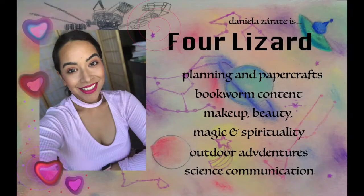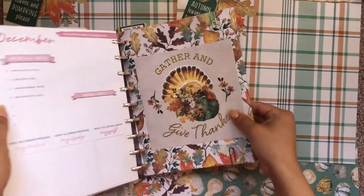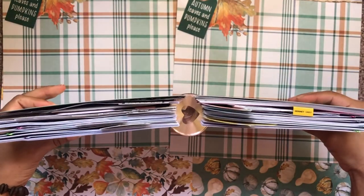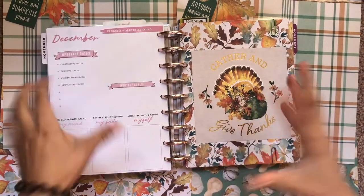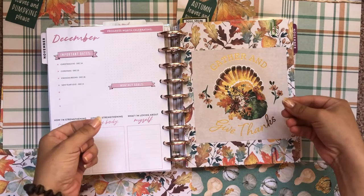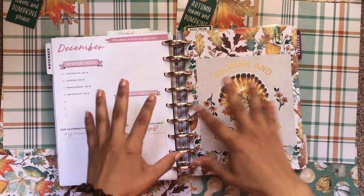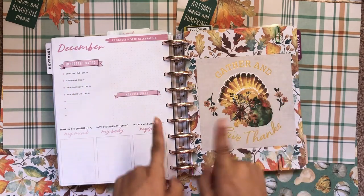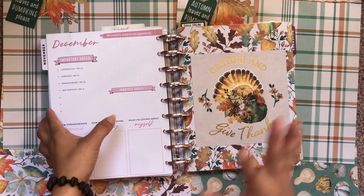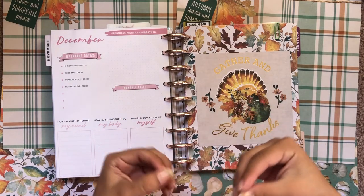Let's flip through my mega happy planner to get to my journaling section. I have a franken planner — a mega franken planner — meaning I have seven or eight different planners franken-planned into this one planner. I take out one month at a time from each of those eight happy planners and combine them so I have eight monthly sections, all for one particular month. I can do that thanks to the disk-bound system, which lets these pages come right off the disks so you can mix and match to your heart's desire — it's like black magic, I love it so much.